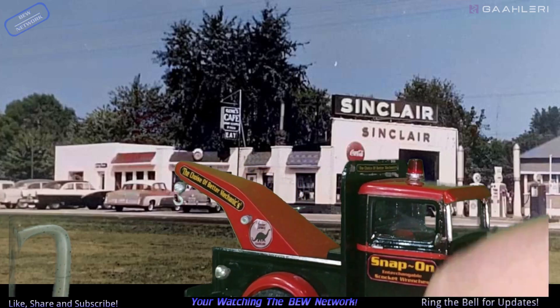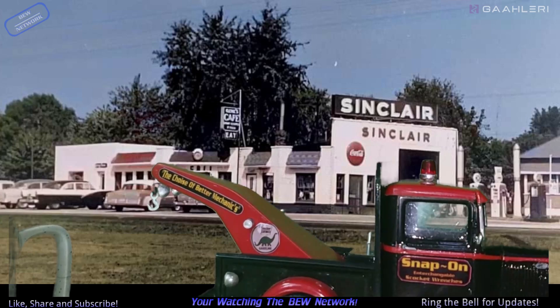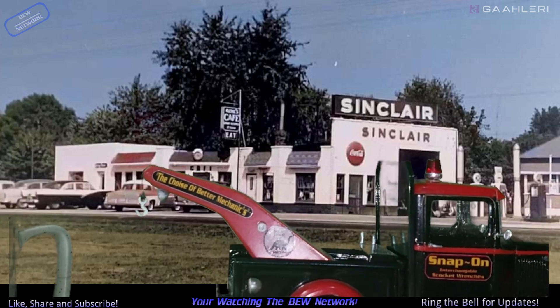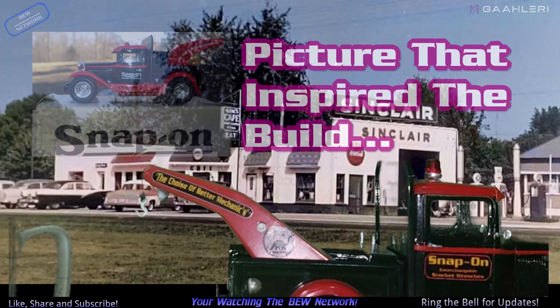The fenders are also from a .30, I think. Just different bits and pieces that I found. I made all my decals. This is fashioned after a Snap-on wrecker I saw a picture of.